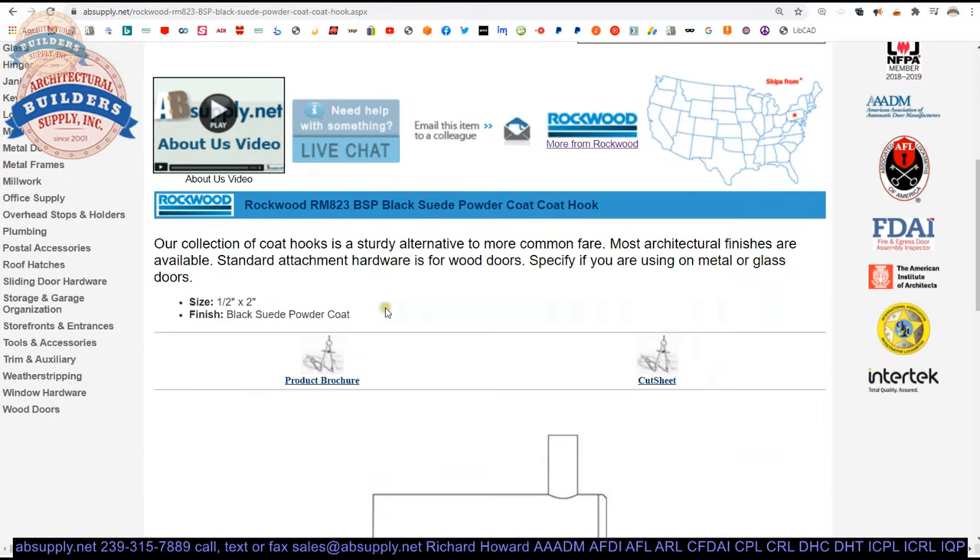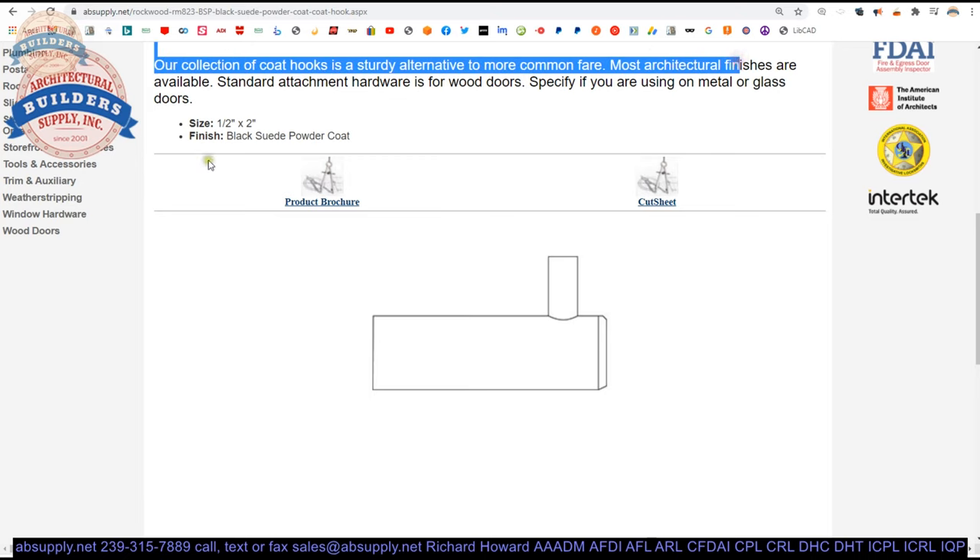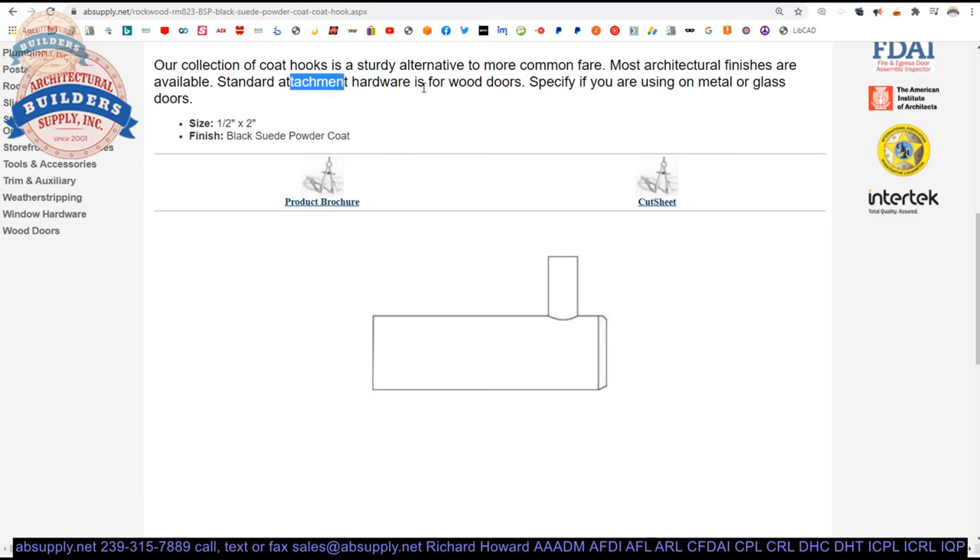Extended description: collection of coat hooks — a sturdy alternative to more common fare. Here is something more modern; you don't have to accept your grandpa's coat hooks. Most architectural finishes are available, which makes me think brass is available. Standard attachment hardware is for wood doors, as it is a wood thread, so for anything else you might need a large plastic anchor if it's going into something that would require something other than a machine thread. You can also just get a piece of threaded rod if you're going to drill and tap into something.